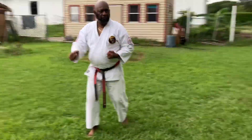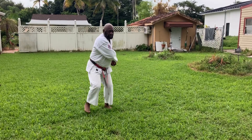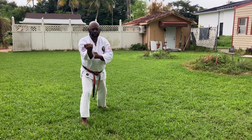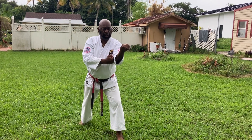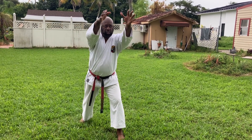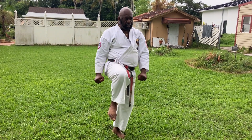Hitch, face to back — reinforce block. Hitch, reinforce block. Hitch, reach up, grab the person, knee him in the stomach. Hitch — that's your kiai.